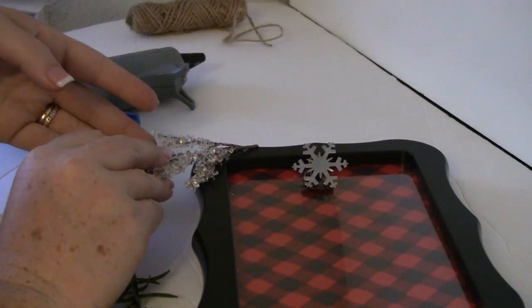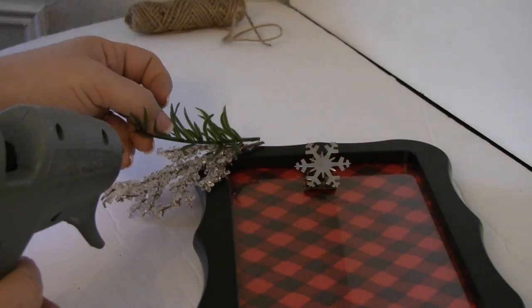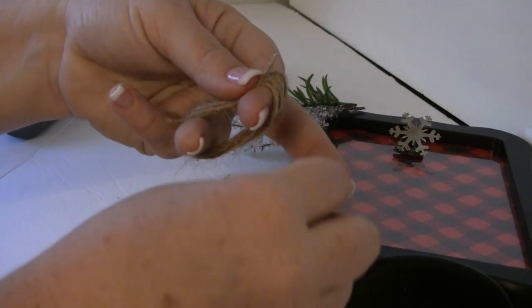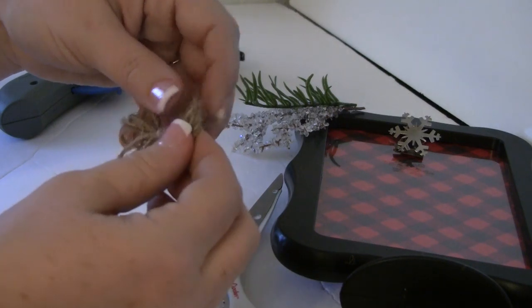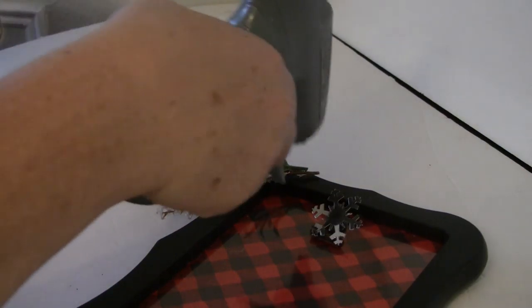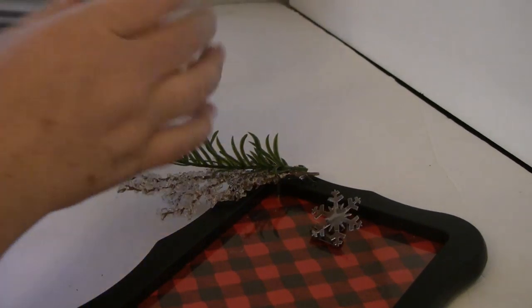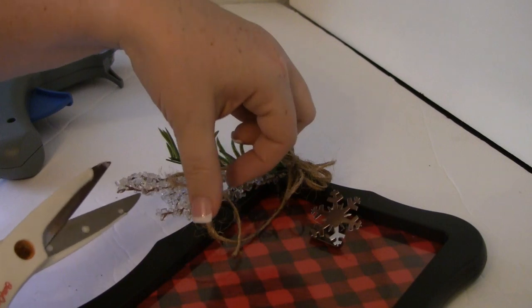Then I'm just going to take some greenery — I actually got these from the Dollar Tree. I pulled it apart; I didn't want the berries on it, I just wanted the greenery and the little twig with the snow. I hot glue that into place and then I'm just going to make a simple bow using some of the natural colored twine. Fluff it up a little bit and then glue that over the ends of the greenery. You can use your Fix All adhesive or hot glue — I think the hot glue held just fine.